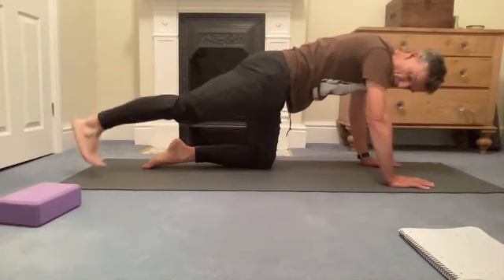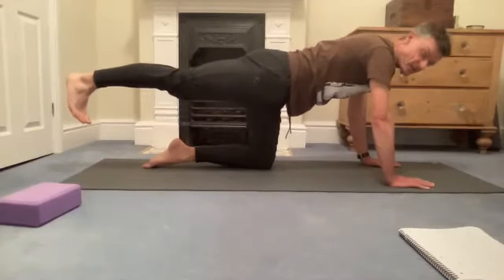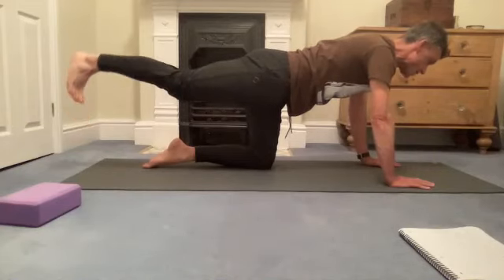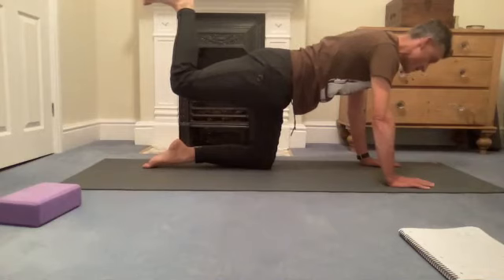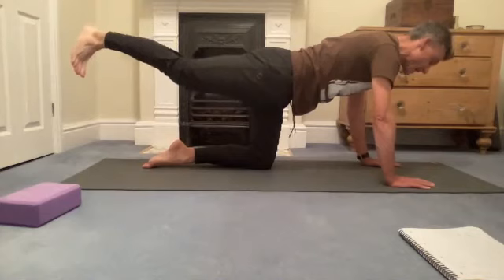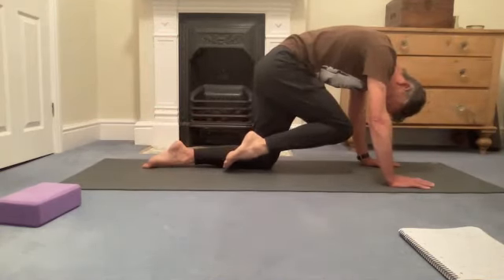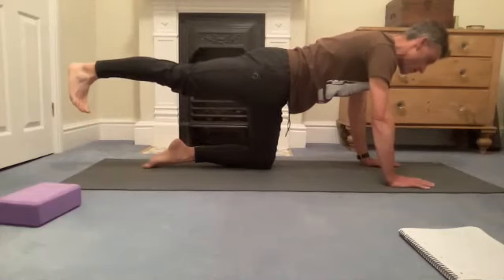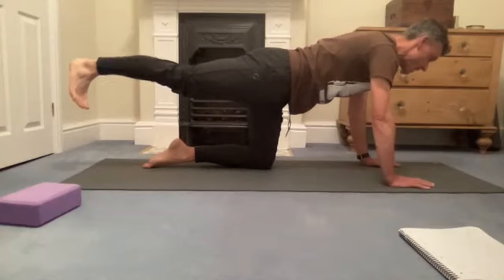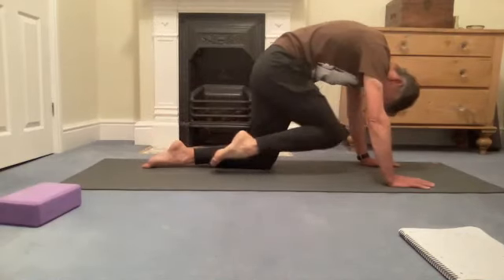Extend one leg behind with the toes on the floor, then lift that leg up to hip height, toes still facing down. Try to keep the same position for the thigh as you bend the knee so the sole of the foot goes towards the sky. Press down through the hands, belly in for support, chest away from the ground. Extend the leg away again, then bring the knee towards the nose — nose towards the knee — rounding the back like in cat, then extend the foot back to the floor.